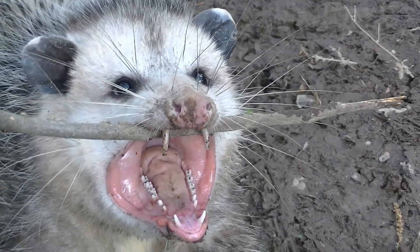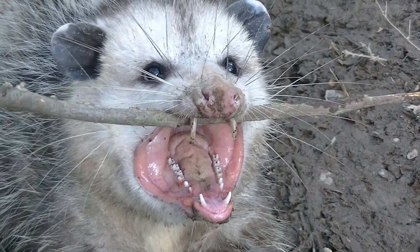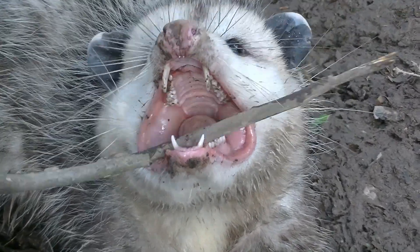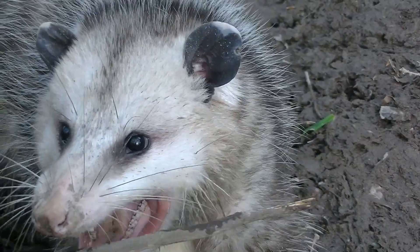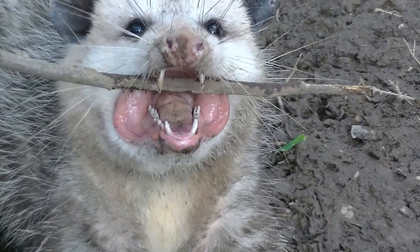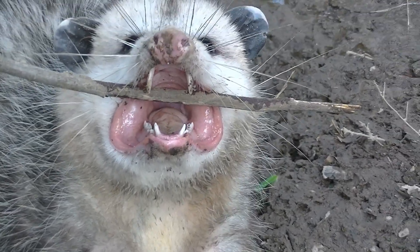Look at the size of the teeth on this guy! Look at that — see how big they are on my stick there? Come on, hey! Don't bite that. I just want to see your teeth. Come on, look at that.